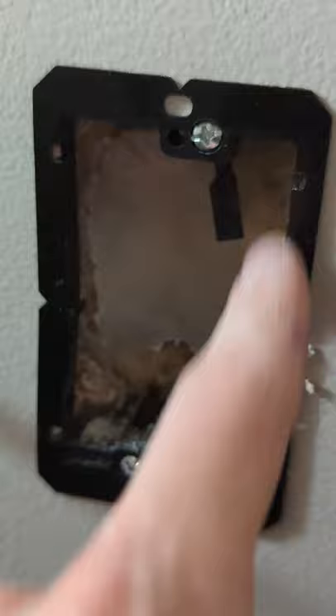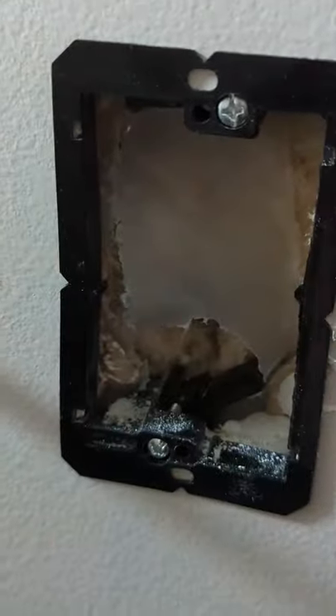Now you can see what it looks like with the hole cut out and the bracket installed. We just need to tighten these up with a Phillips head screwdriver to keep it in place.